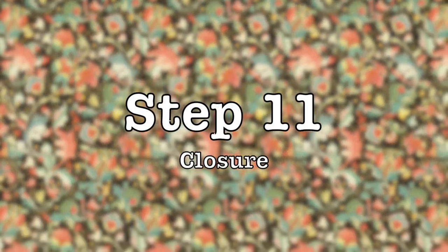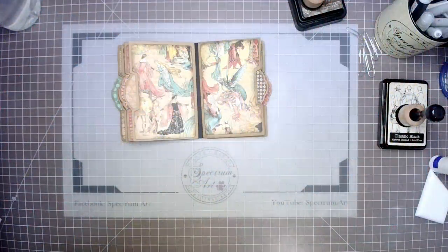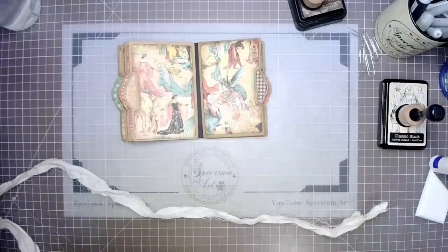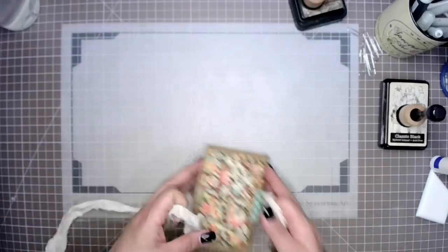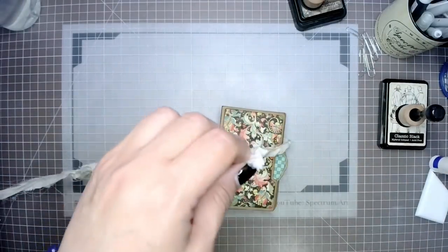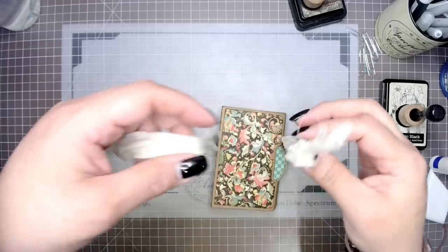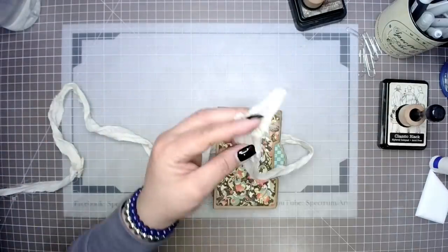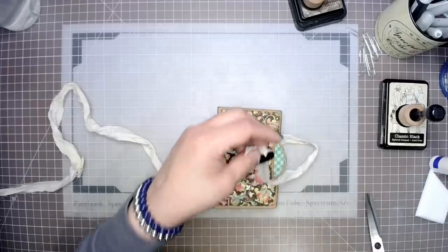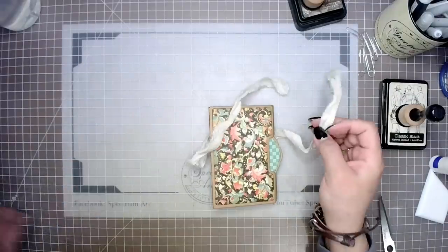Step eleven is going to be adding a closure. You have lots of options here — I am going to be using some natural sari silk. You could use seam binding, laces, all kinds of different closures, or a metal one. And of course you have the advantage that we are going to be able to hide it once we work on our next step, which is going to be the spine reinforcer.